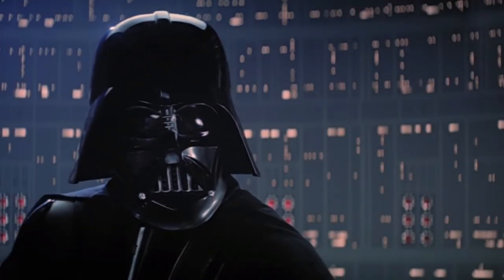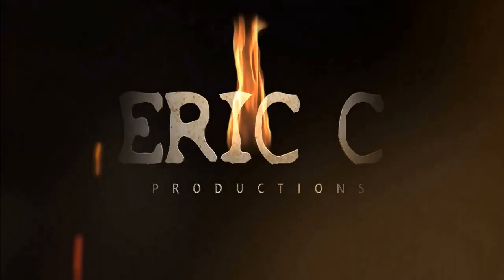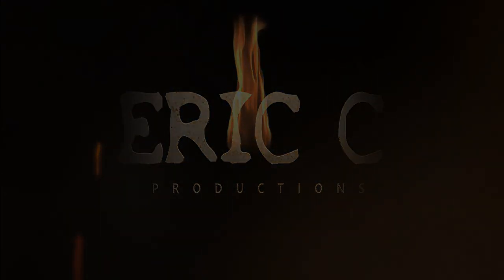Luke, I am your father. Well, my name is Eric. Hey everybody, what's going on?